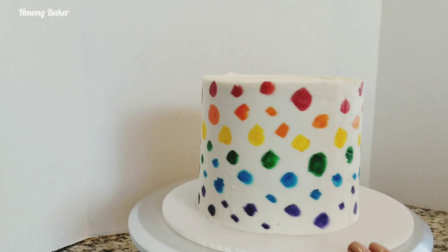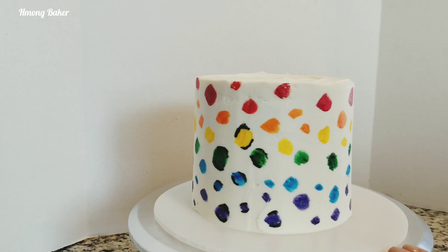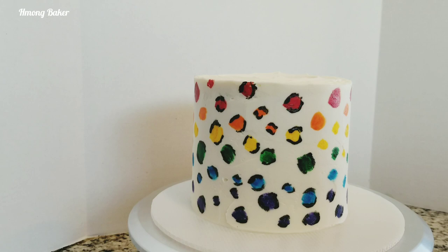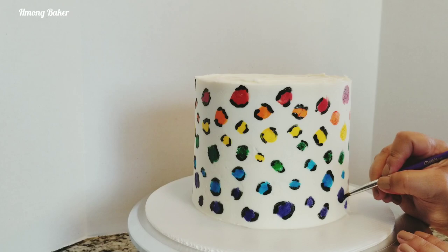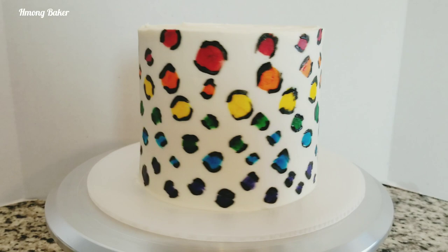Now we can start with the black colored gel. Once I started painting on the black colored gel, I noticed that my spots didn't look more like spots — they looked more like leopard prints, and so I was kind of glad that it was turning out. I'm really just going in and filling in all of my spots with the black. These are all colored gels that I am using. And this is what my cake looks like — this is my painted version of a rainbow leopard print cake.